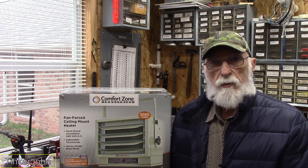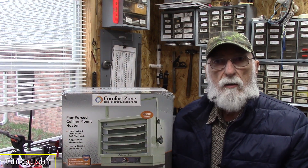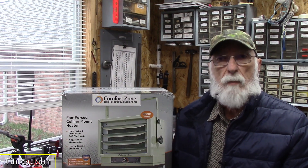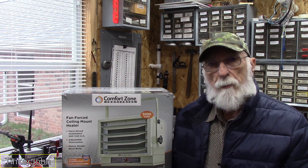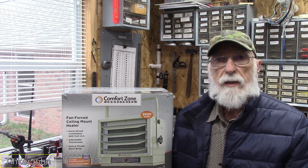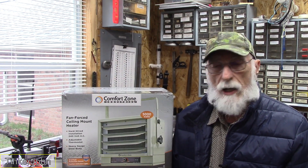Hey everybody, it's John Tiggerjohn. Welcome to the shop. Real quick project today — putting in this heater. A little bit about my shop: it's a metal building that I had built, only 8x16. Perfect for my size since I build small models and engines, and it's big enough for everything in here. It is a little difficult with those little 1500-watt heaters. It doesn't get that cold here in Texas, but we can get down to the 20s sometimes and those little 1500-watt heaters just don't seem to do the job.